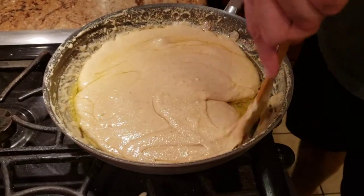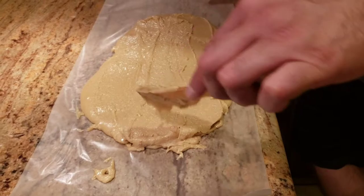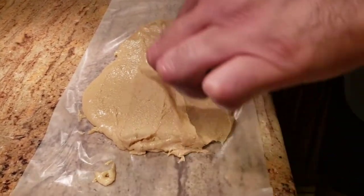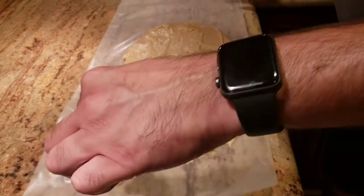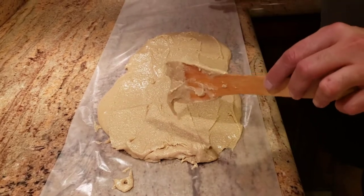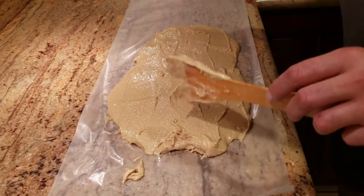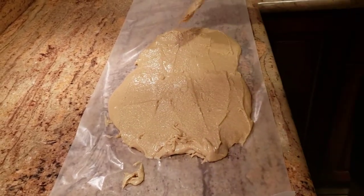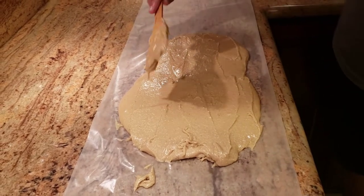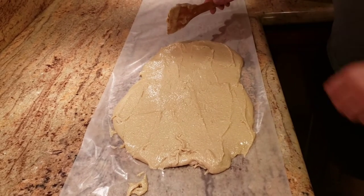After mixing in the ghee, we put the mixture on butter paper, lay it flat, and let it cool down for a bit — about one to two minutes. Once it cools down, we'll use a rolling pin to roll it to the right thickness.